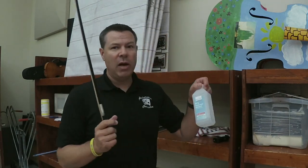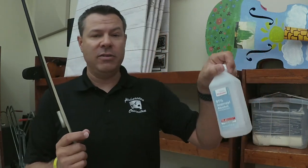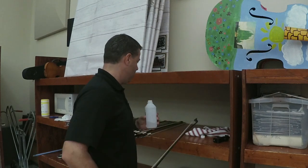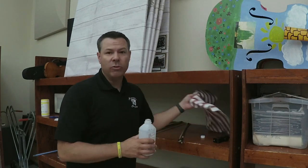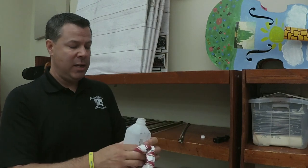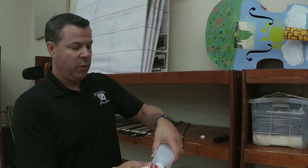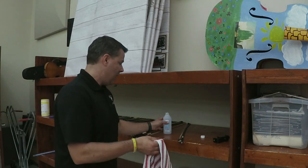What I've been using is just some rubbing alcohol. Denatured alcohol is probably best, but I just couldn't find it, so I'm using a 91% isopropyl alcohol here. I'm going to use an old rag and wet it with a good amount of rubbing alcohol.